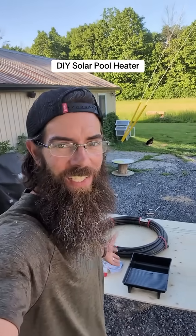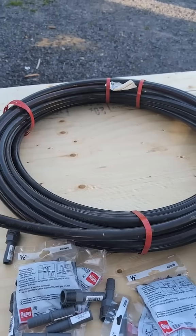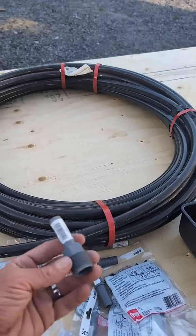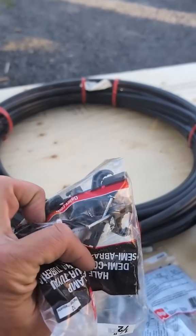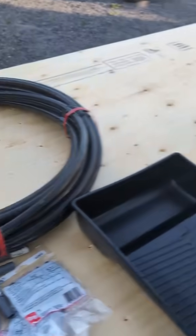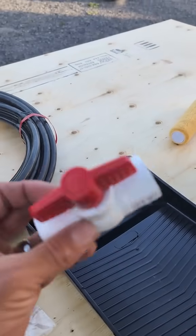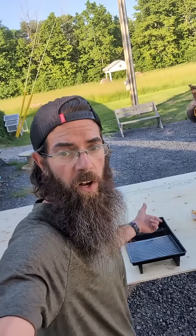Let's DIY a solar pool heater together. We've got all the parts I think we're going to need, and if we're missing something we'll figure it out as we go. Got some black half-inch irrigation hose, a whole bunch of different couplers — half inch to three quarter inch threaded — some strappy things to hold it down to the plywood, some black paint to paint the plywood black, and a ball valve to slow down the flow of the water.